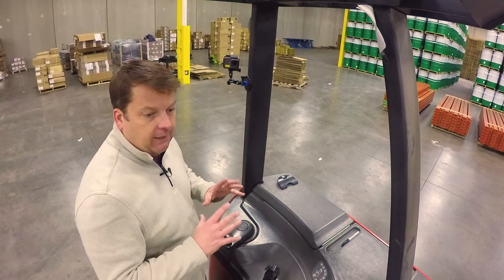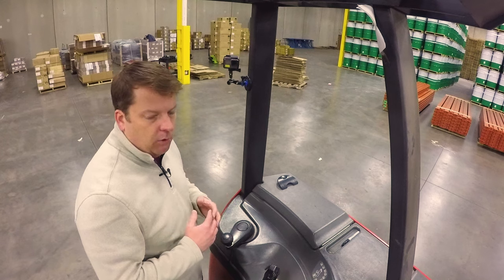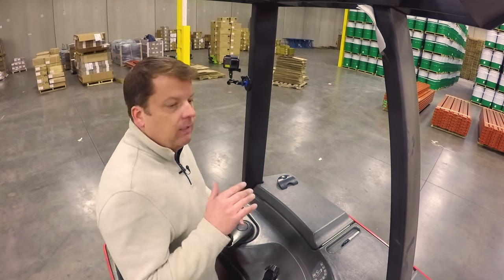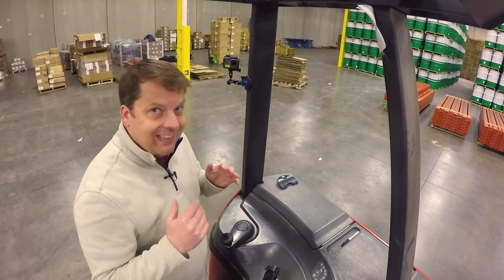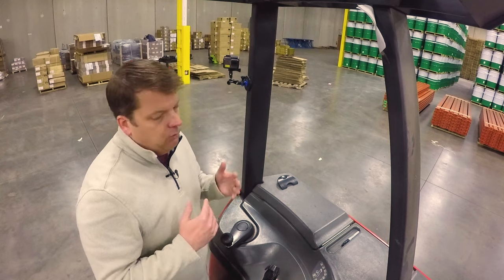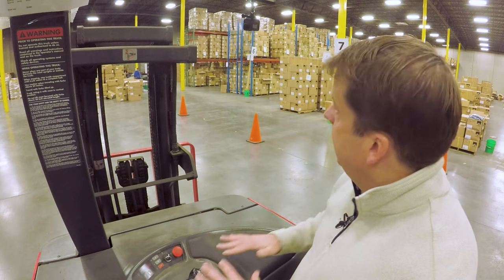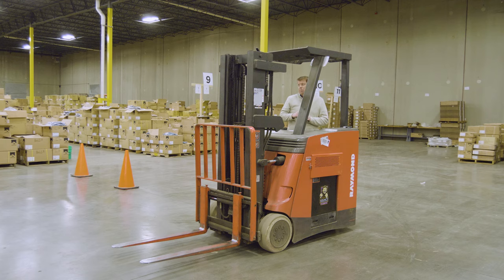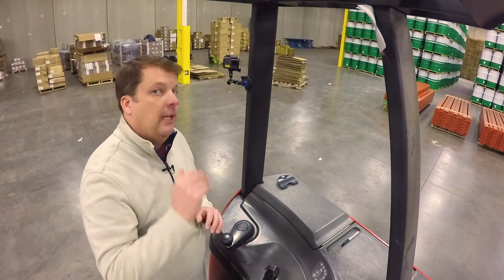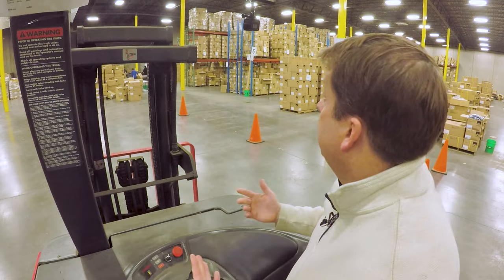There is a load plate on this — you always want to know the capacities and limits of your machine. Typically, as with all construction equipment, the higher you have those forks, the less stable your machine is. I use this a lot: 'low and tight' is when you're nice and safe and solid. The higher up you are, the less stable the machine is. You'll also see on the load plate that you actually reduce your capacity — how much you can lift — based on how high you are. Make sure you understand the limits of your machine.